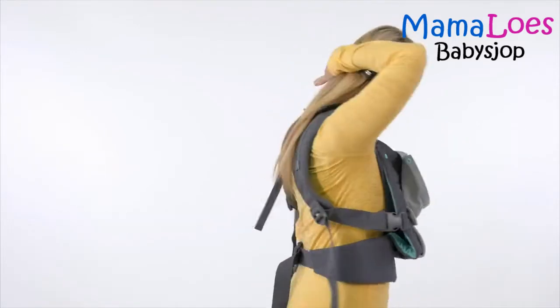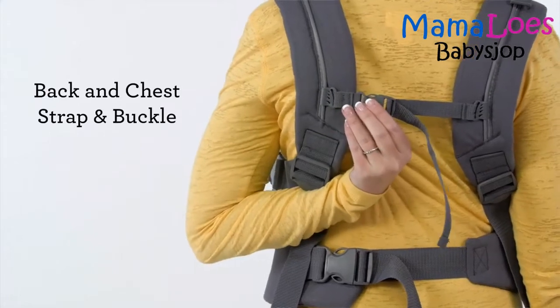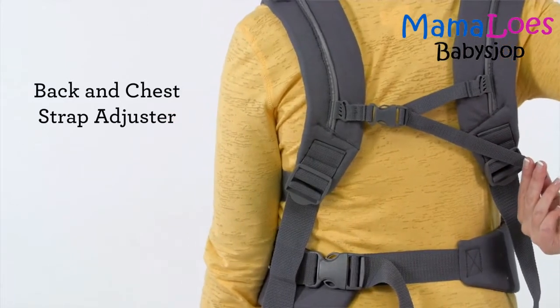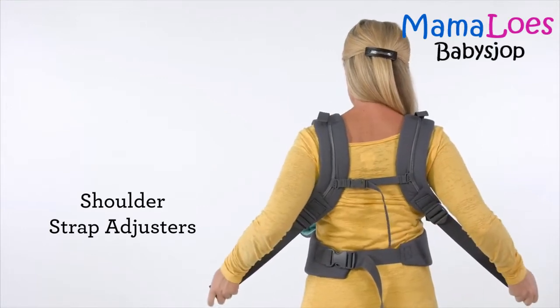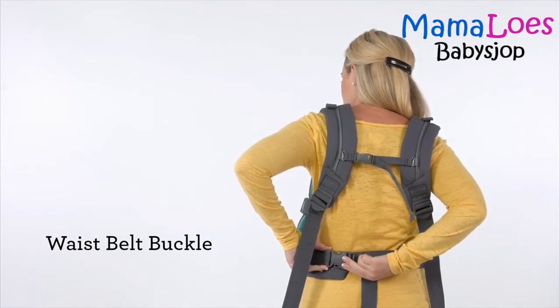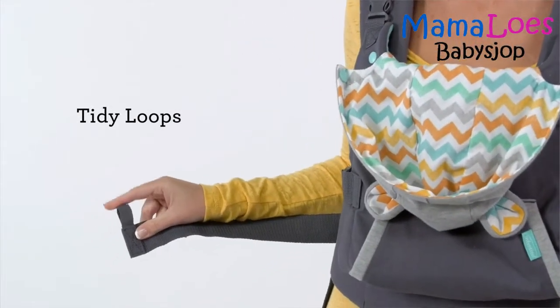On the back of the shoulder straps is the back and chest strap and buckle, the back and chest strap adjuster, and the shoulder strap adjusters. Finally, you have the waist belt buckle and the convenient tidy loops to hold in any extra strap ends.